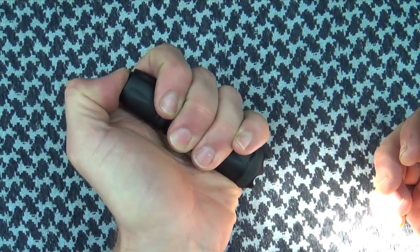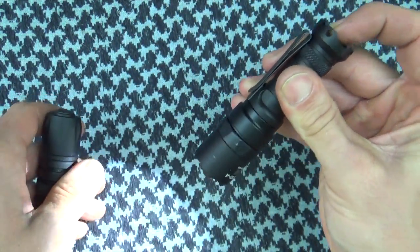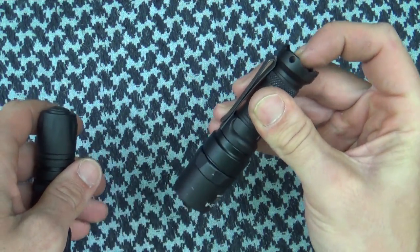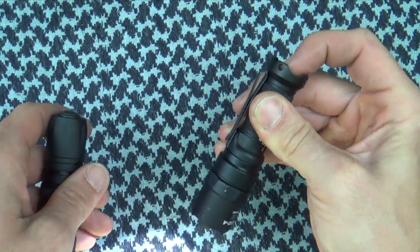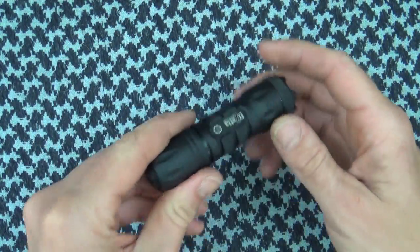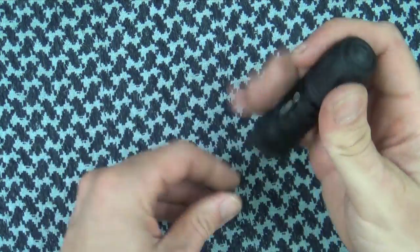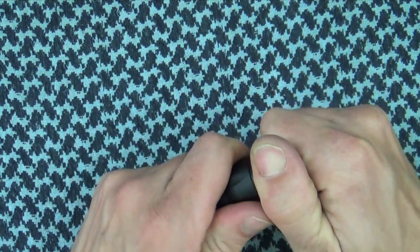No sound compared to, like, the E1D, for instance, which is a very good light as well. But you'll notice that loud click sound. So if you're in sort of a tactical environment, the lack of sound there could be an advantage. And it's also a very positive click when you push it on. Really, just everything about it is nice.